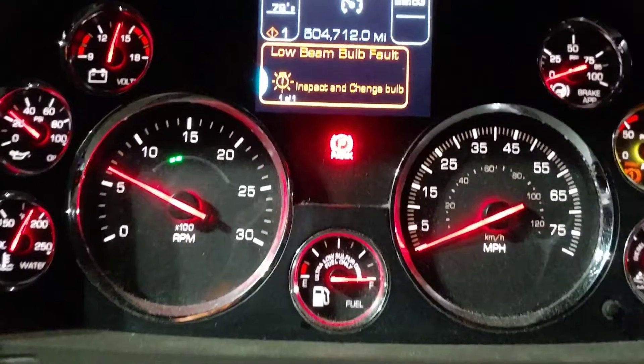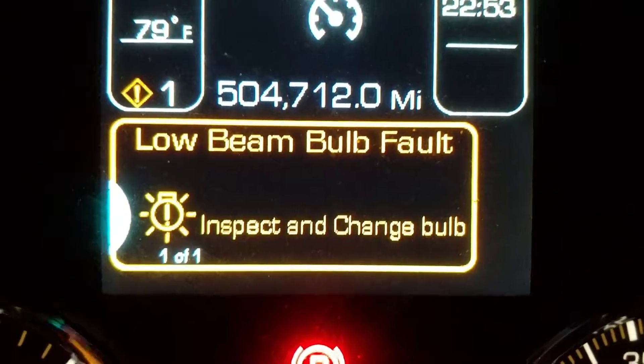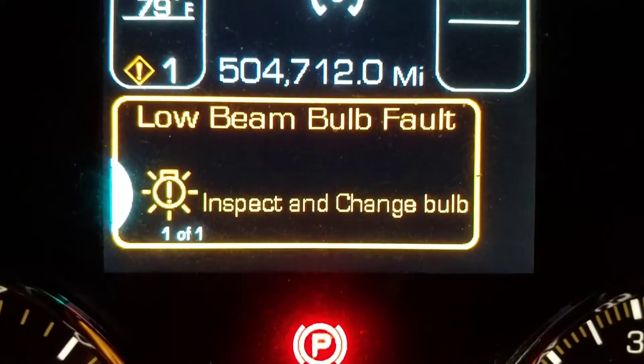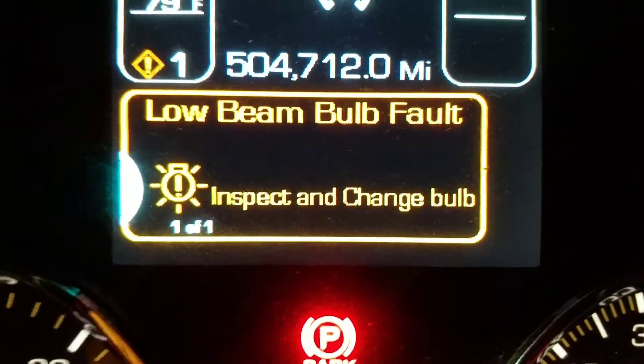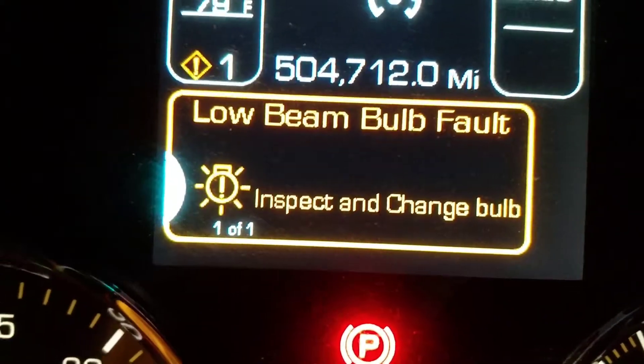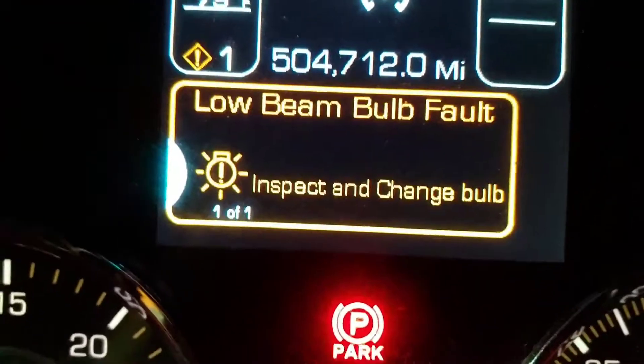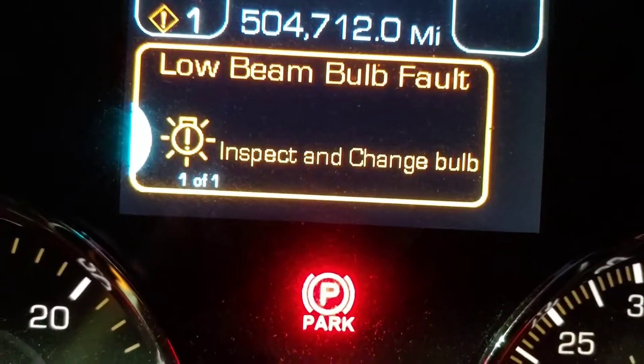Every day is something new. Tonight we have a low beam fault. It says inspect and change the bulb — do they want me to inspect it or to change it? Regardless, I'm going to go outside and see what's up. This came on while I was driving.